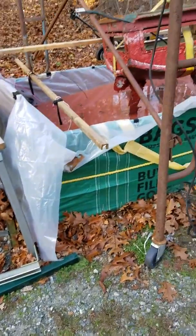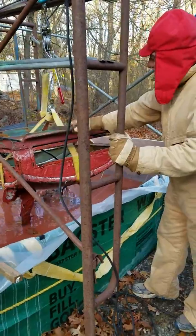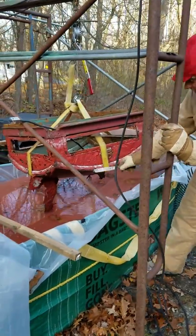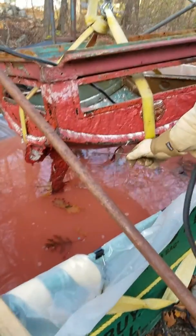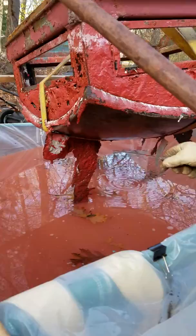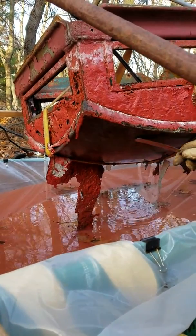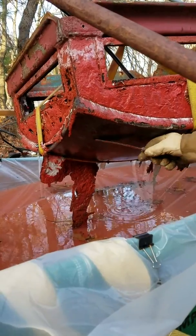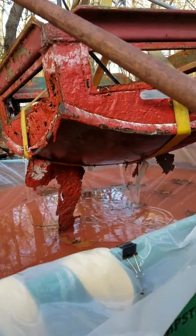We just pulled the crown out of the tank. If you take a look, zoom in here — completely clean. Look at how the paint just fell right off. And if you could see this part — no rust at all, nothing at all.